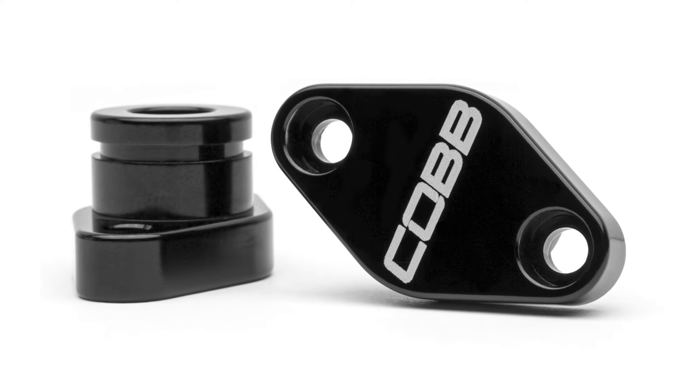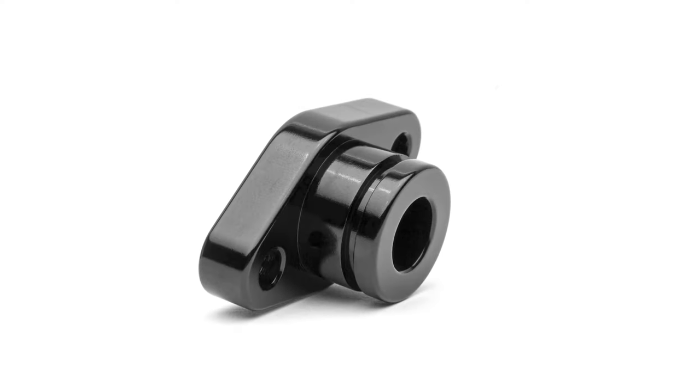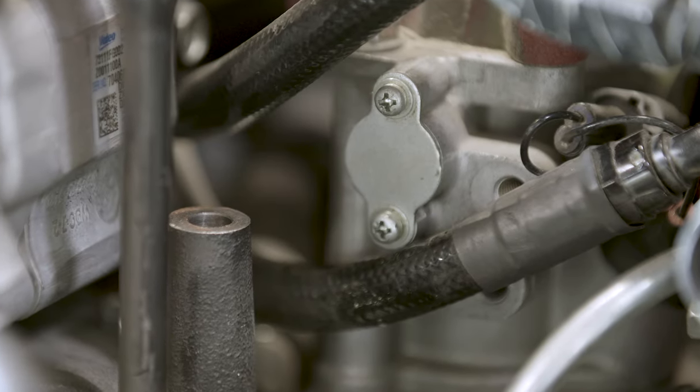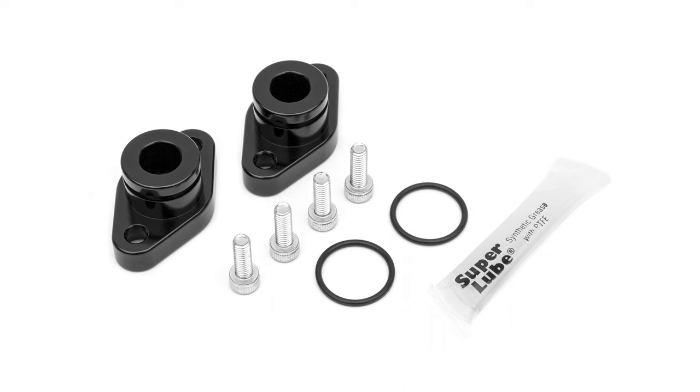In today's Cobb Highlight, we show you a product that will save you time, money, and stress for a common problem found on nearly every EJ-powered Subaru: the Cobb Tuning TGV Shaft Seal Kit.